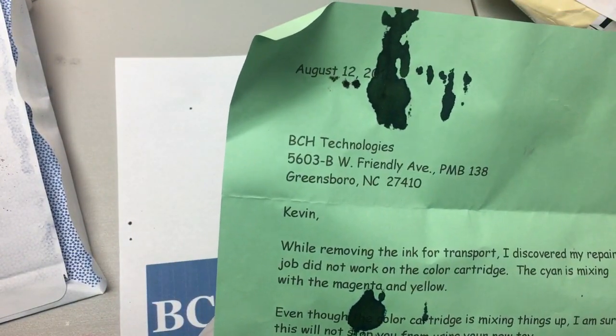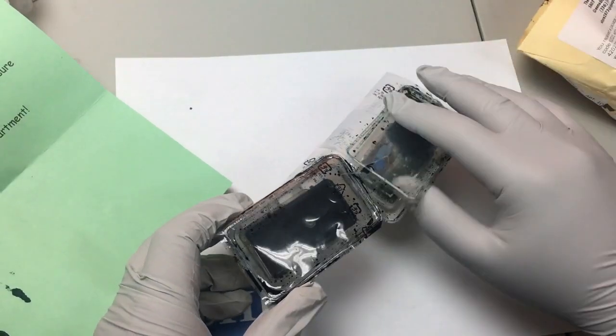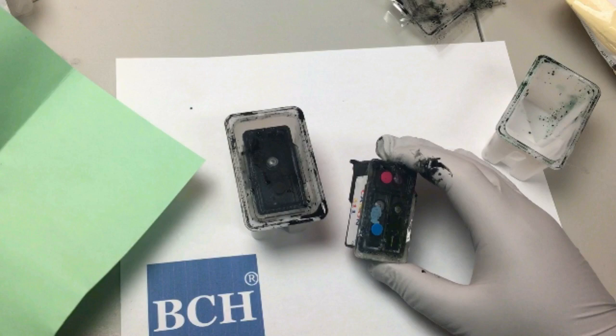This pair of cartridges has a problem: the user forgot to glue the middle of the color cartridge. All the colors are mixing together and the black color is not coming out — the black is clogged.